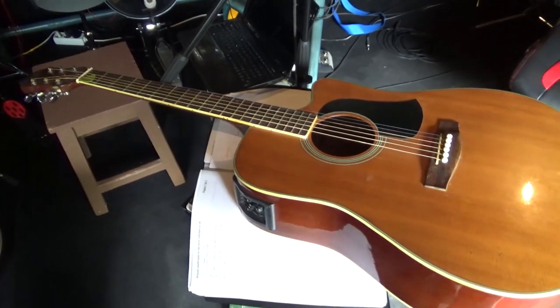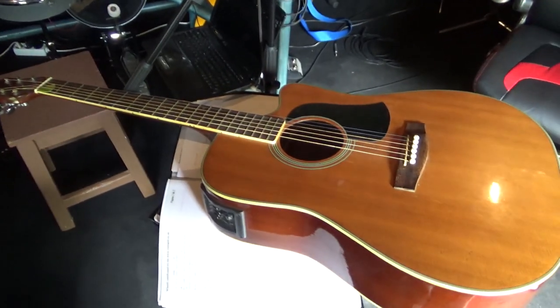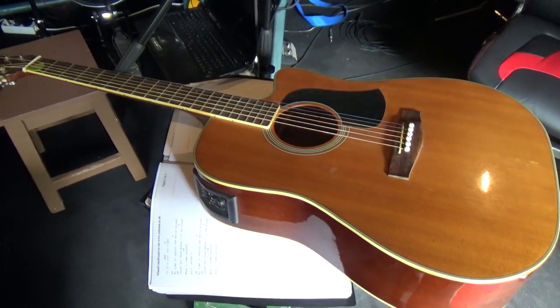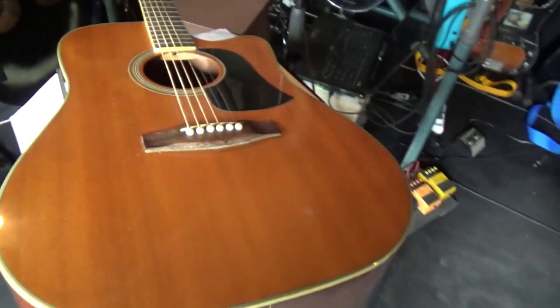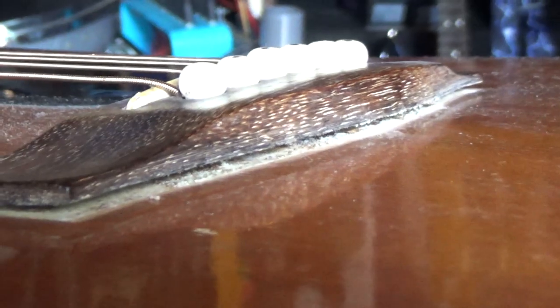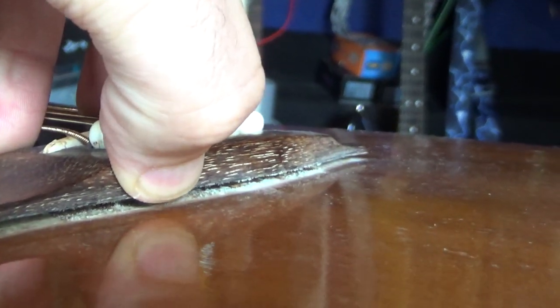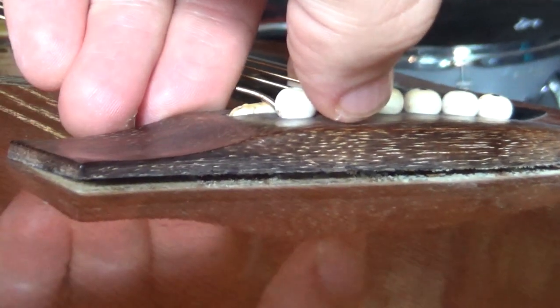I got here a bit of a problem. Today, as I went to pick up my 6-string guitar to play a little bit, I realized it was out of tune. And as I checked a bit better, I got a problem. The bar is open — it lifted up. See the gap? The glue came off and the bar is messed up.